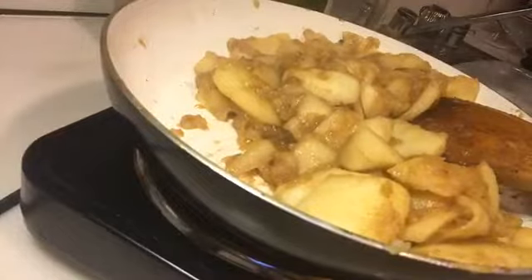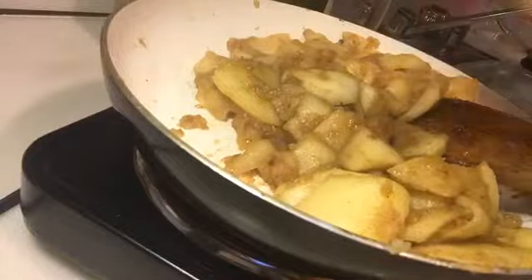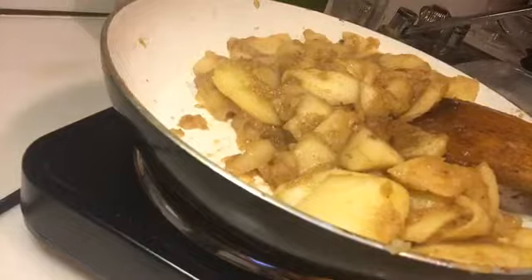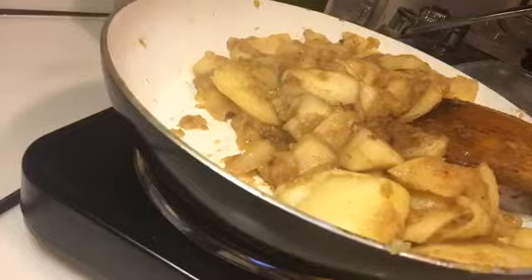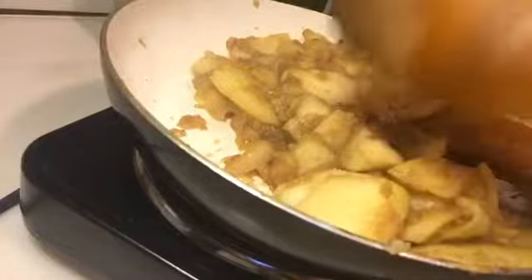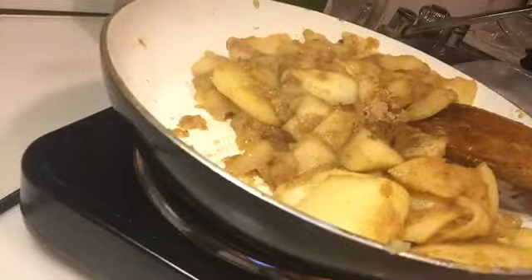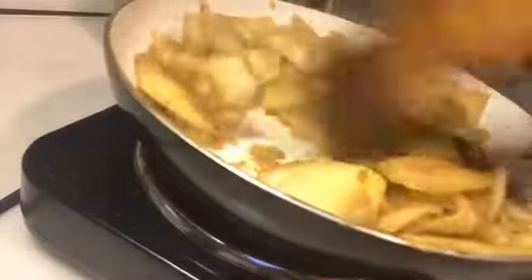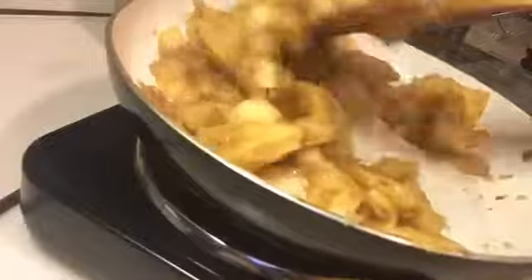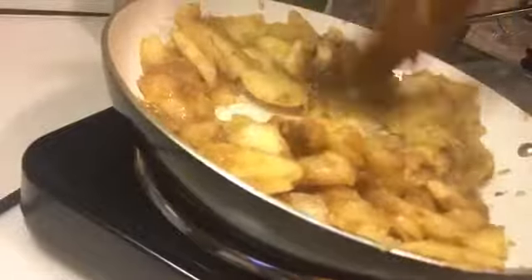I'm gonna put a little more cinnamon in here, just a tad. Cinnamon is great if you follow me — you know what cinnamon does. And I'm gonna put a little more brown sugar in there for good measure. I also put a little bit of butter in here. I use salted butter, so if you're gonna use it heavily, get the unsalted.